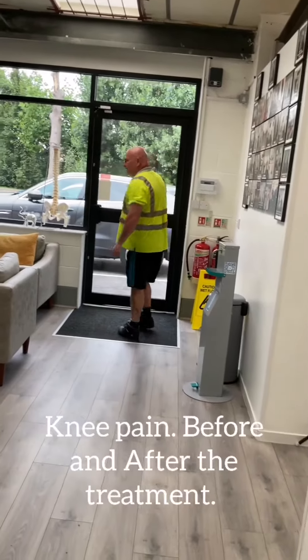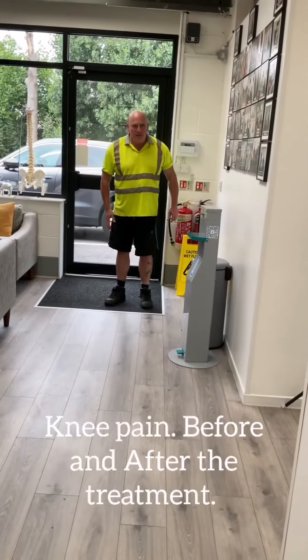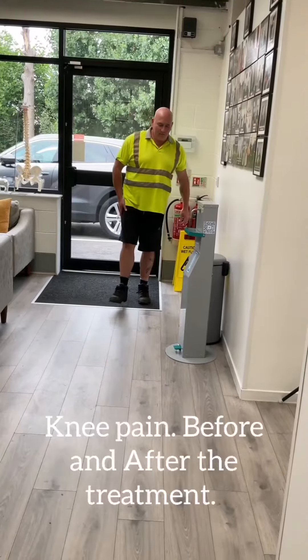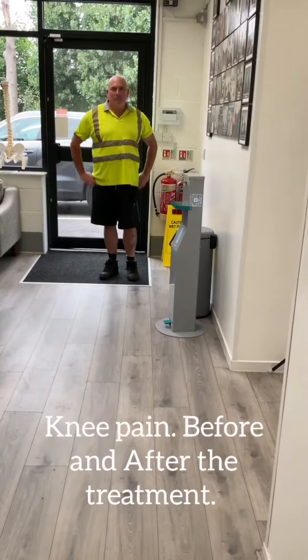So you feel like you're dragging your leg? Yes. You can't swing it? It's very sore, yeah. When you sit down and when you get up, is it hurting you? Yes.